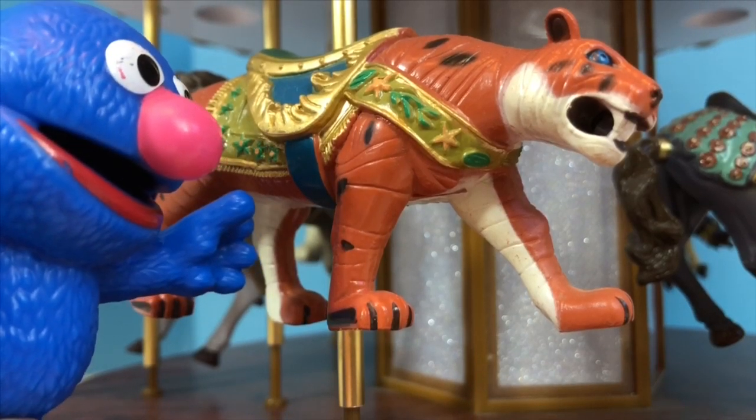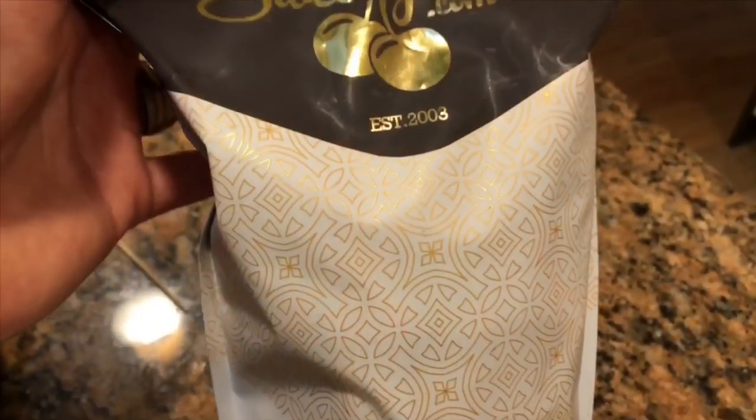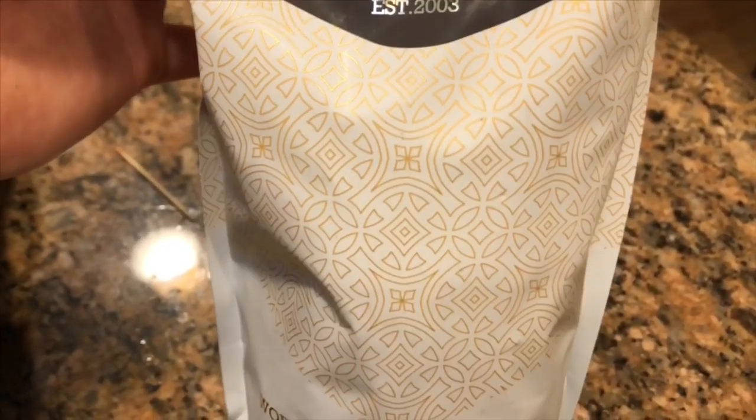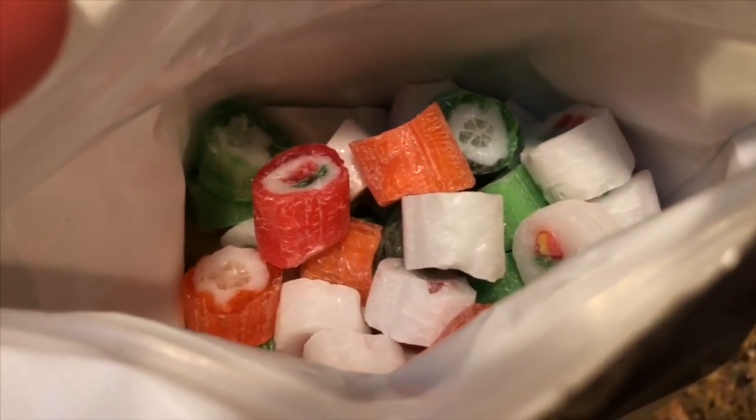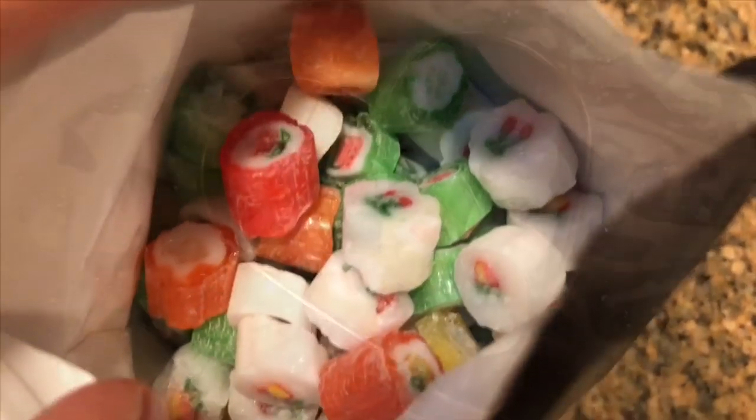Now we don't just decorate our house with plants and toys — we also love to make colorful crafts to make our house feel homey. Today we're going to use these round candies. There's orange, red, green, white, and even blue.